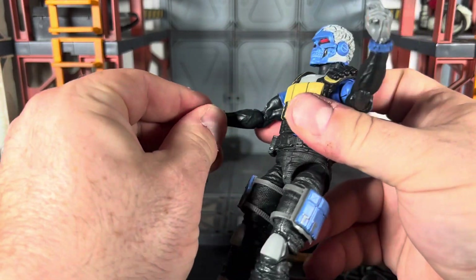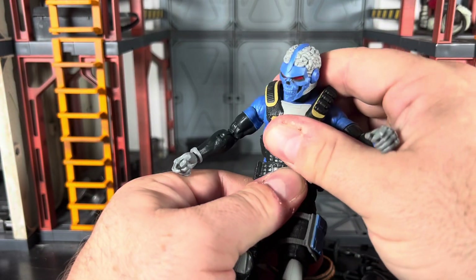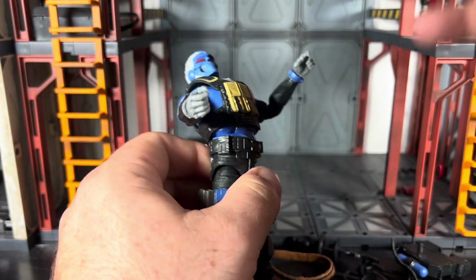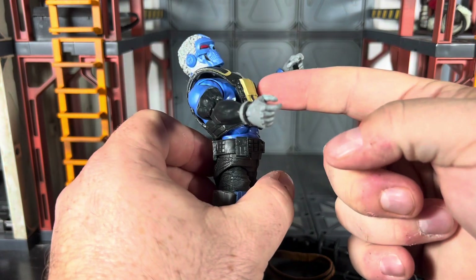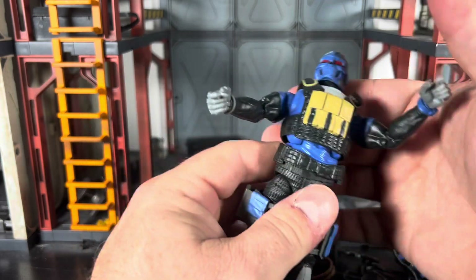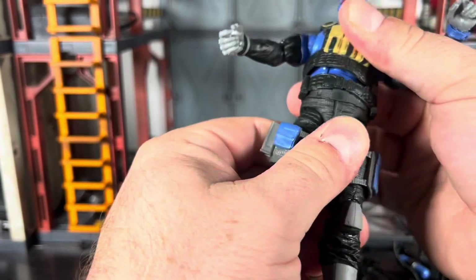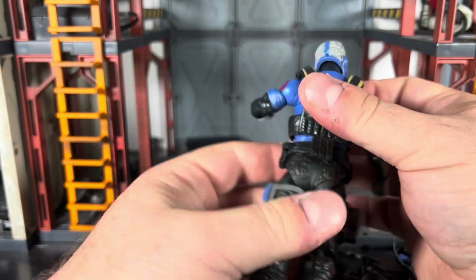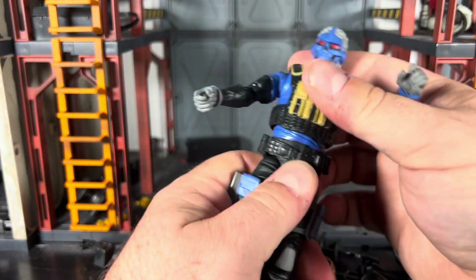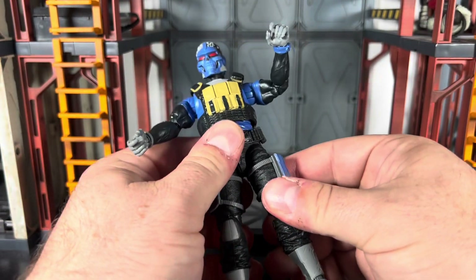He does have a little bit of an ab crunch — he can crunch forward about this far, and because of the way the vest is set up as a higher vest, you can actually get an ab crunch out of him, which is nice. He can swivel at the waist, and he can also pivot a little bit — not just from the hips but actually in the waist.